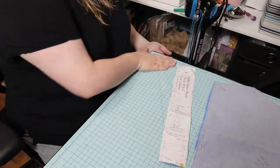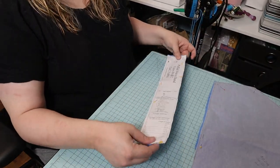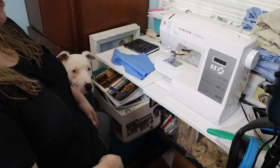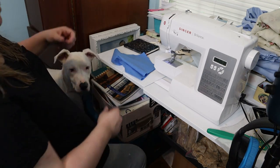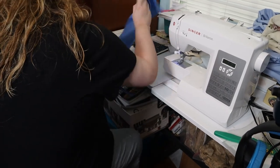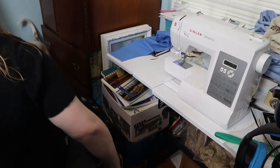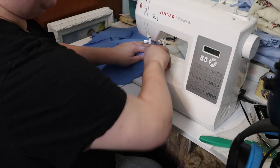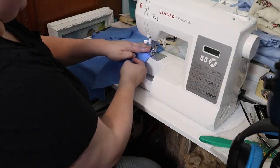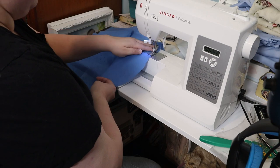I decided to use a sleeve band pattern piece from a Laughing Moon pattern. This was a red letter day trying to sew — the cat Hercules knocked my keyboard off its stand and it almost fell on top of Loki, who was sleeping underneath the keyboard. Yeah, chaos always.